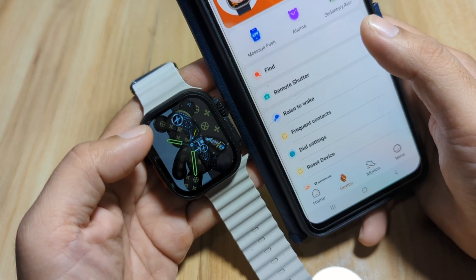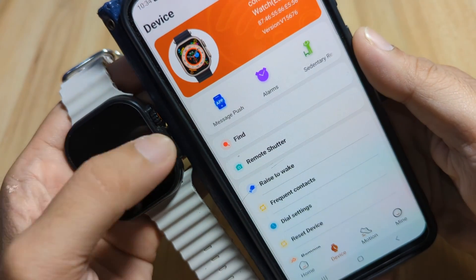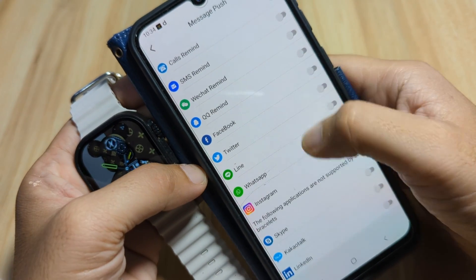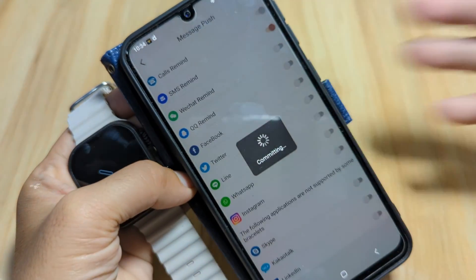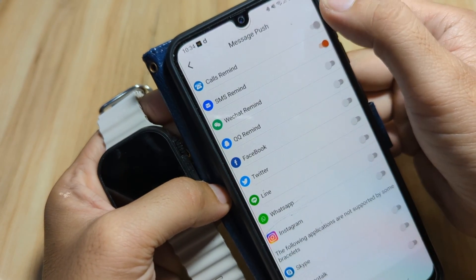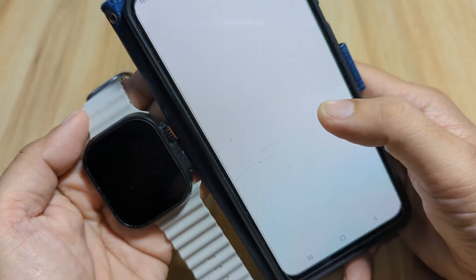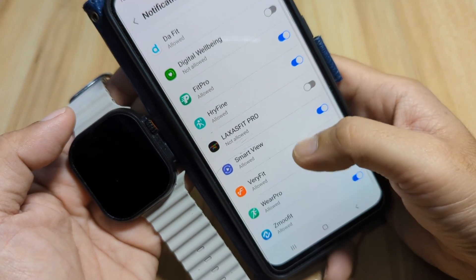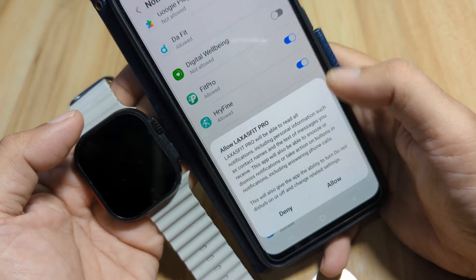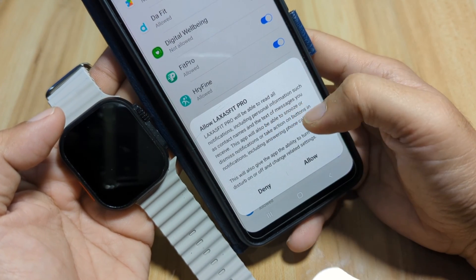Now let's set up push notifications. Tap on Message Push and activate it. We have some apps here — SMS reminder, set successfully. For WeChat reminder, it needs notification read permission first. Look for the Laxas Fit Pro application and activate it. You need to activate this to be able to read and receive notifications on your smartwatch.